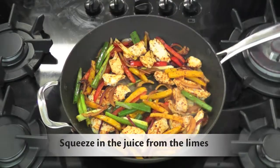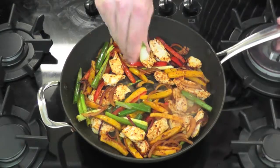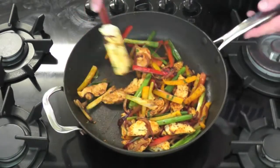Squeeze the juice from the limes into the pan. Add the coriander, stir and ensure all the ingredients are nicely coated in the mixture.